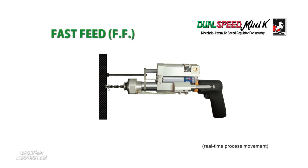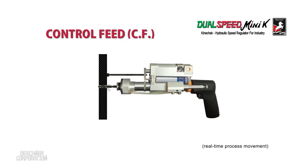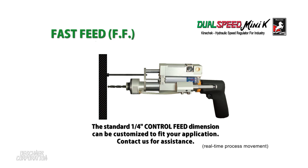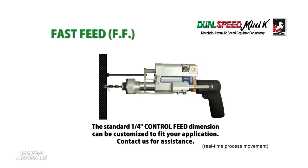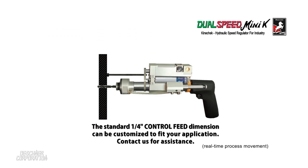The rate of the control feed is set by the unit's adjustable knob and is directly proportional to the force applied. The standard control feed is fixed at one quarter inch, but this non-adjustable dimension can be customized to your unique application at the time of your order.